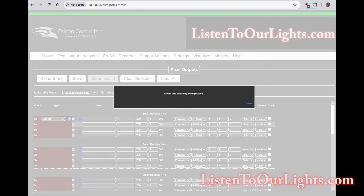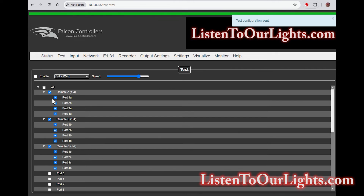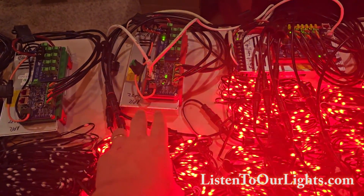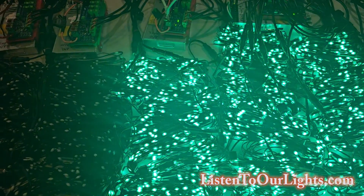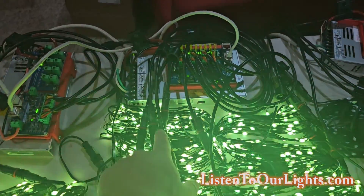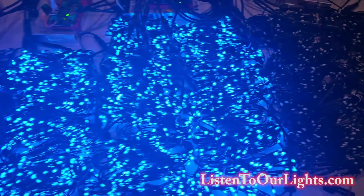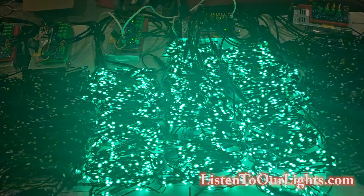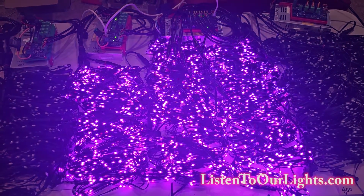I hit save and it saved the configuration. Now I go to test, and I can see all my ports — 1A through 4A, 1B through 4B, 1C through 4C. I enable it and I should see color wash — and I do. It is doing color wash across these two chained receivers. The SRX1 is the first one in the chain with 200 pixels per port for a total of 800 pixels. Over here we have the SRX2, which is two receivers on one board — 800 pixels for B and 800 pixels for C — all doing color wash. So that is our first little test using chained receiver boards.